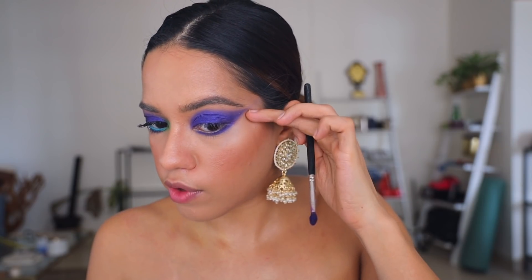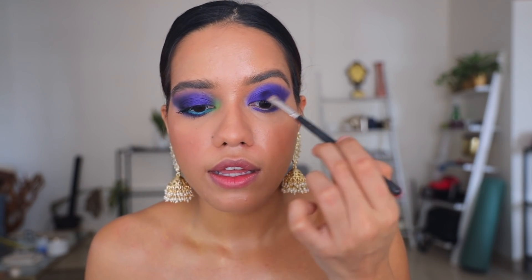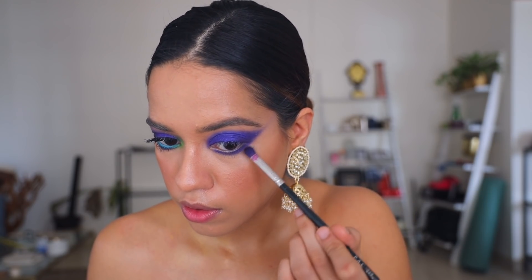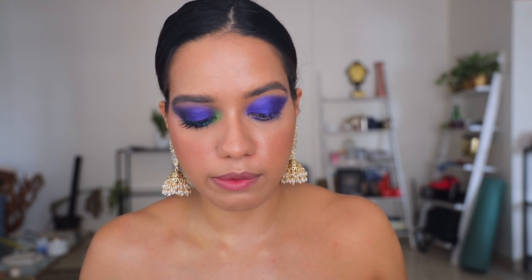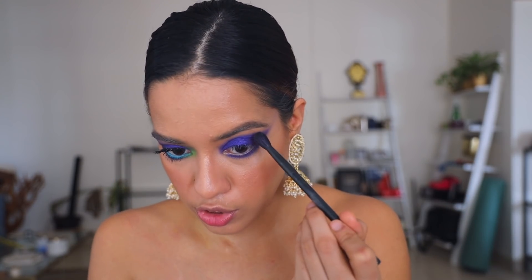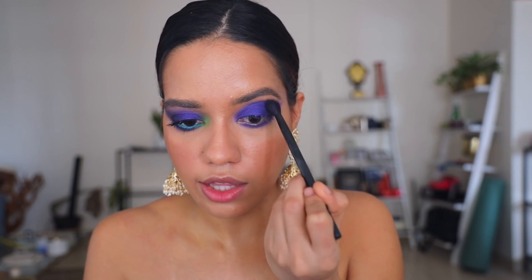Now it's time to add a little bit more color and get to blending — just intensifying the color. I'm going to take a fluffy brush; this is from Mix, this is the number 17 brush. You can take any fluffy brush that you have, and now I'm just going to go ahead and blend the edges like so.